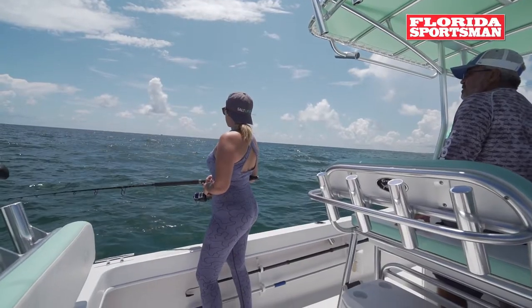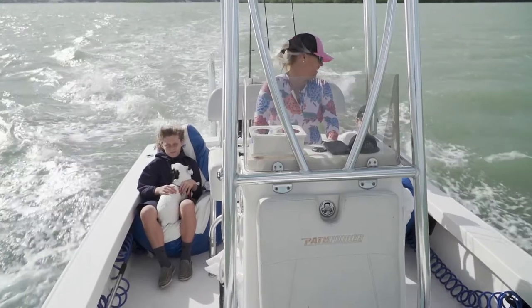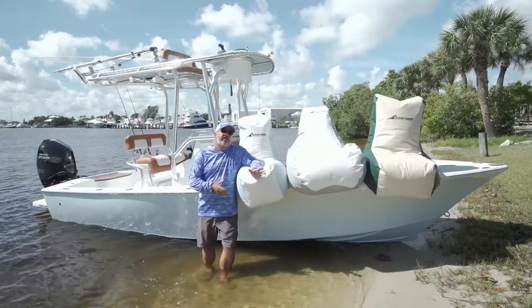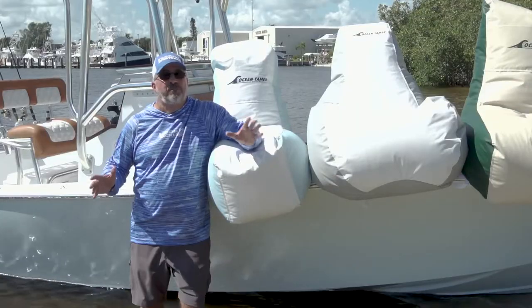Now, there's going to come a day where you're going to get pulled into service to take your friends to the sandbar for a cruise or do an intercoastal cruise with the family. And in that case, you're going to want to have comfortable seating. A perfect solution to this problem is these Ocean Tamer Marine beanbags behind me. These are chairs that you can add to the boat and put them all over the place when space isn't an issue for fishing.